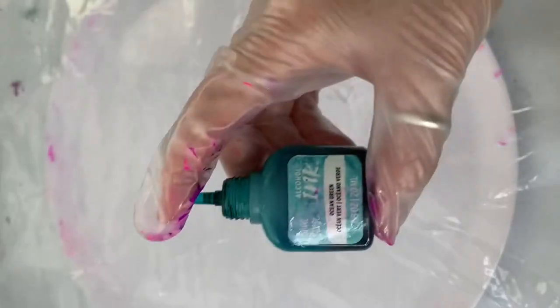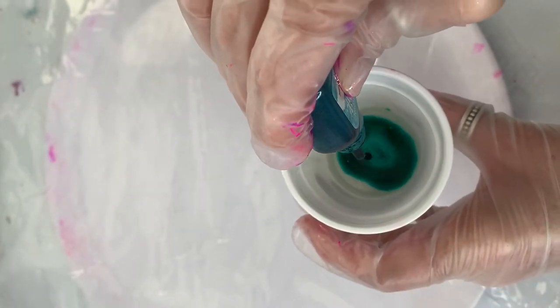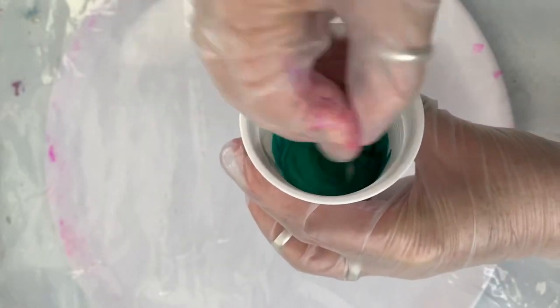With the leftover resin I'm now using alcohol ink in the colour Ocean Green. I'm not adding pigment to this so to keep the colour rich I'm adding about 10 drops.